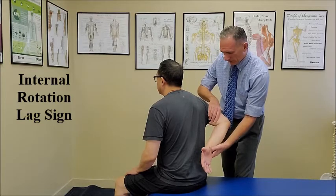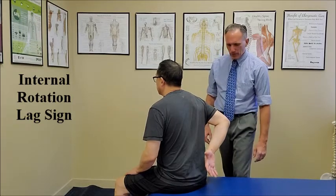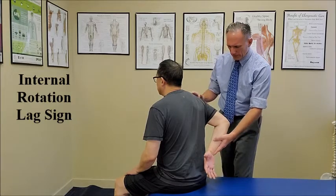Go ahead and hold this position. I'm going to let go. Okay, you can relax.